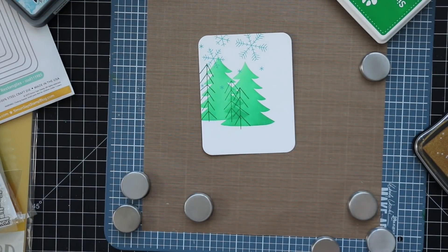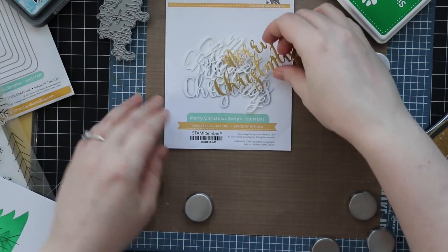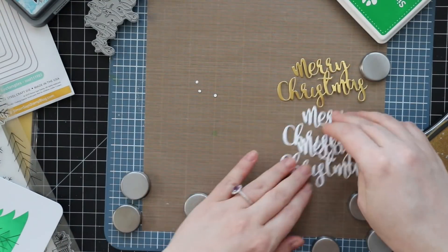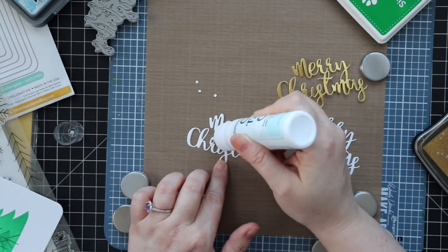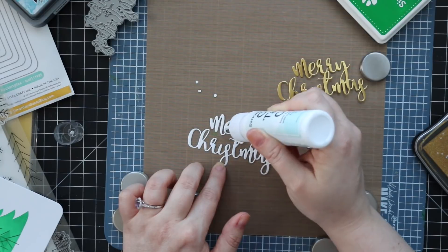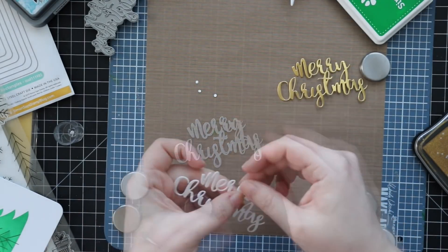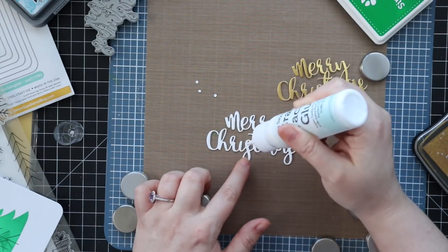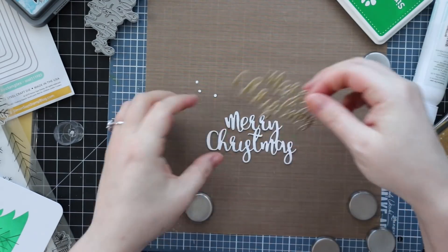I stamped my little snowflakes, and then I die cut some white cardstock and some Tonic gold pearl satin cardstock using the Merry Christmas Script wafer die. I cut two layers from white cardstock and one layer from that gold pearl cardstock — I'm just obsessed with it and reach for it on almost every card, especially at Christmas because I have a thing for gold. I stacked these together using some craft tacky adhesive. Having the three layers gives it extra dimension, extra weight, and makes it stand out a little bit more when you adhere it to your card.